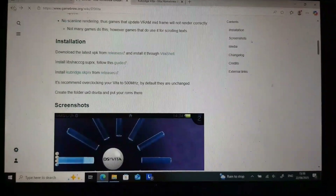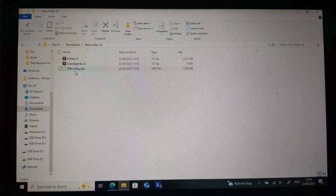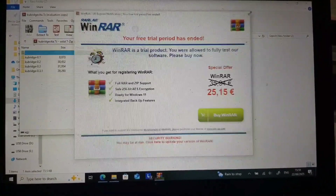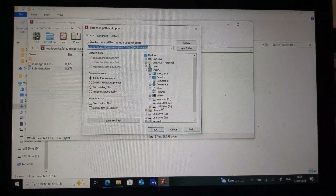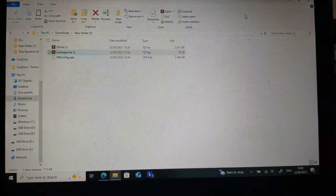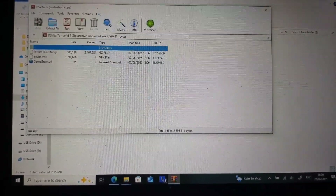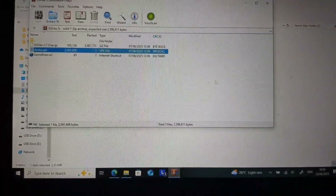After you've downloaded all those files, go to your downloads folder. I have all three files here: PIB config.vpk, DS Vita, and kubedridge. With kubedridge, transfer it to the root of your PS Vita's directory. With DS Vita, pretty much the same premise — just drag and drop it into the PS Vita directory folder.